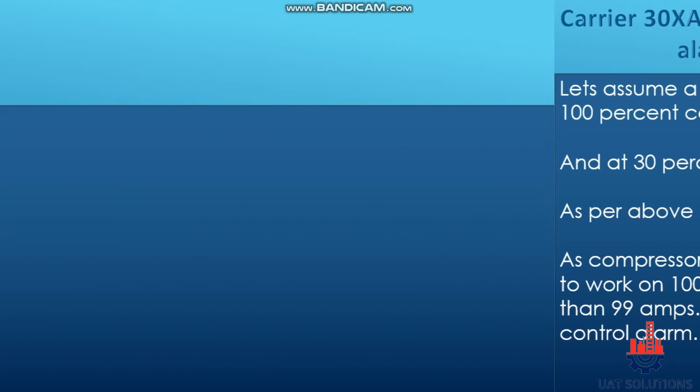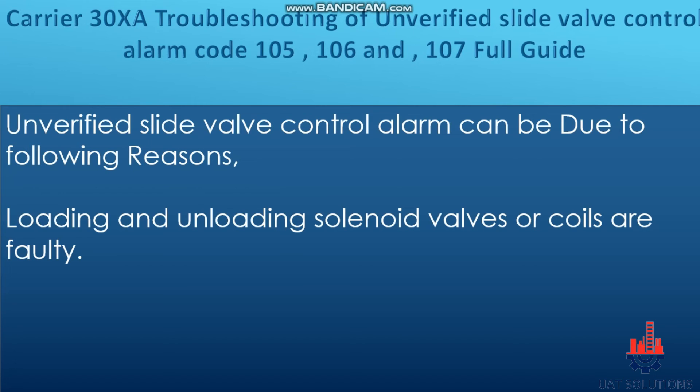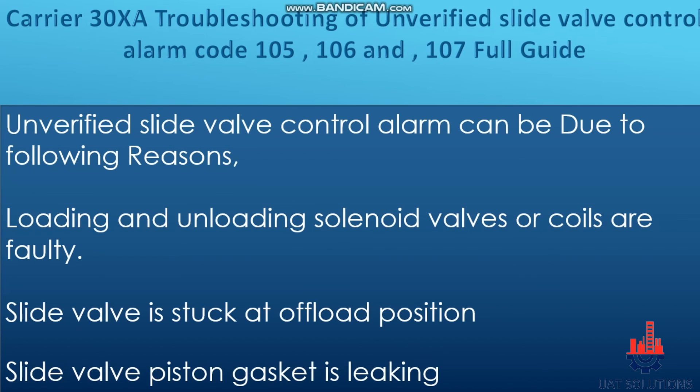This happens due to the following reasons: the loading and unloading solenoid valves or coils are faulty; the slide valve is stuck at the offload position; or the slide valve piston gasket is leaking.